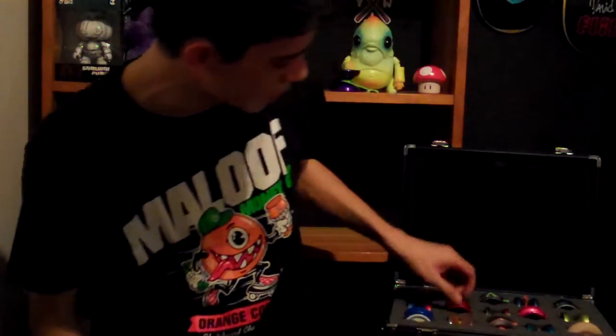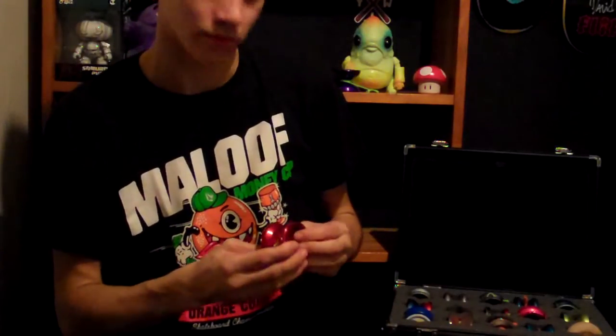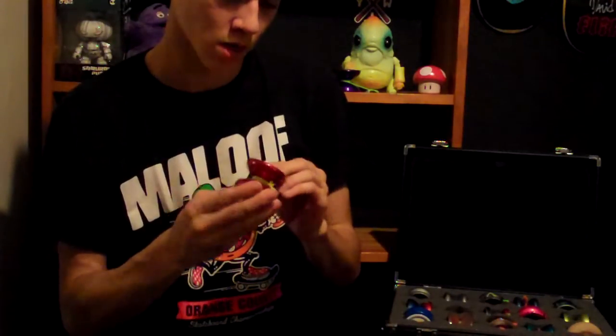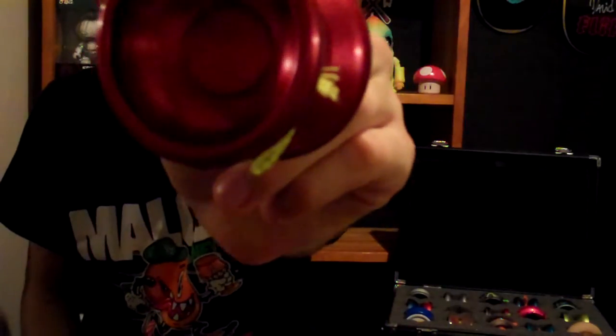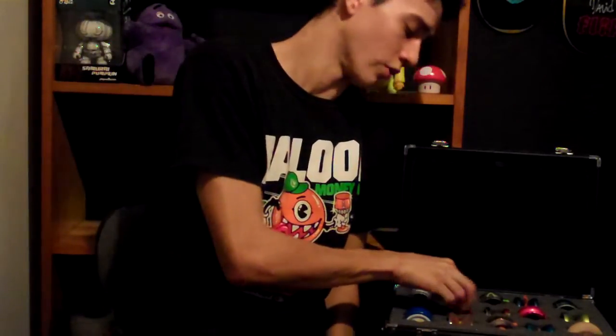Next would be a yoyo that is pretty awesome. It plays like the Bear vs. Man, but has a little bit of a sharper angle inside. This is called the Blood Brother. It's a really good yoyo — well, they're all good.